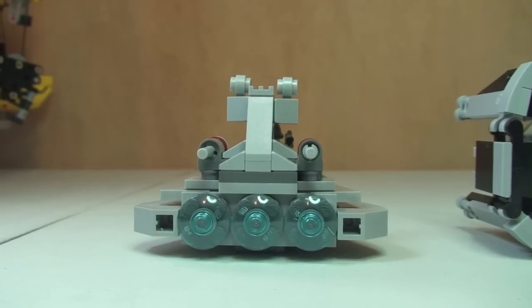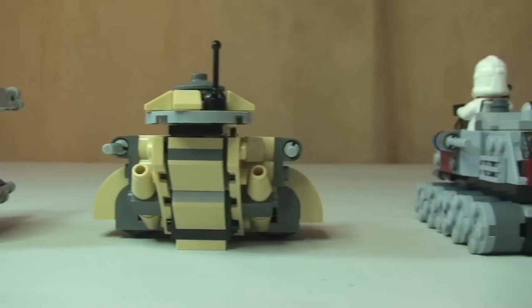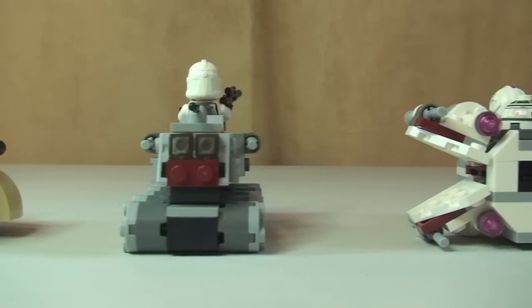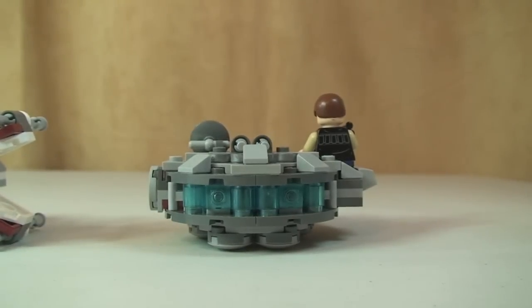And the rear shot of the craft. So again we have the Star Destroyer, TIE Interceptor, AAT, the Clone Turbo Tank, the X-Wing Fighter.